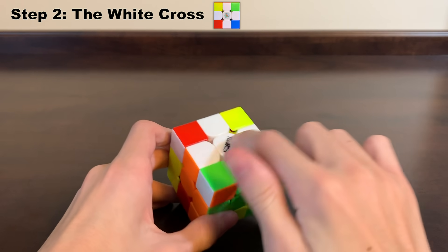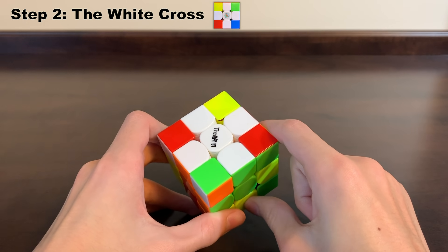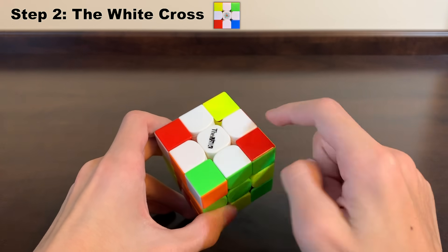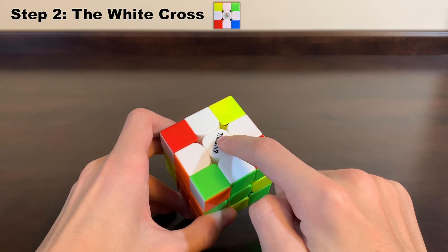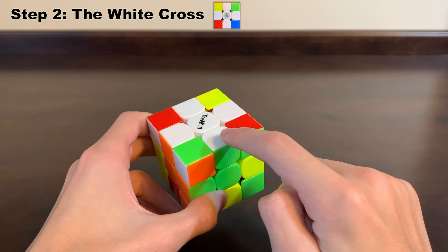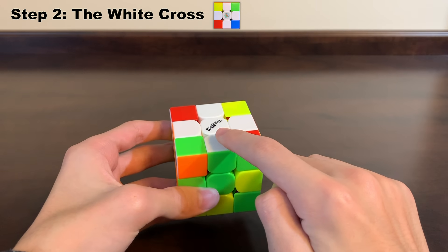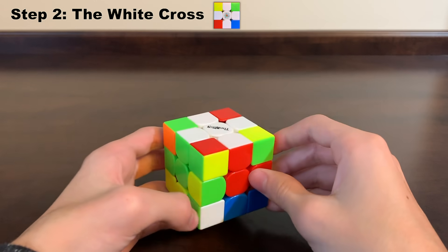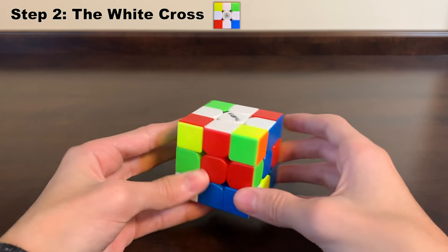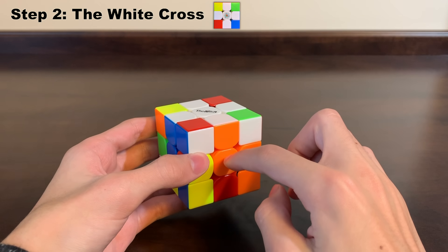The next step is the white cross. This will put the white edge pieces in the right place on the white side — the side that has the white center. When we finish this step, the white edge pieces will match the color of the center piece below each one: white and green edge with our green, white and red edge with our red, white and blue with the blue, and white and orange with orange.